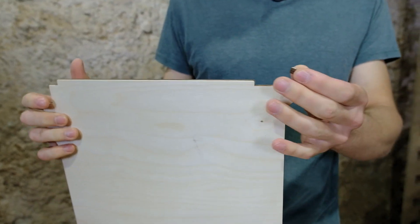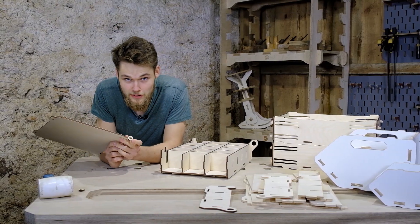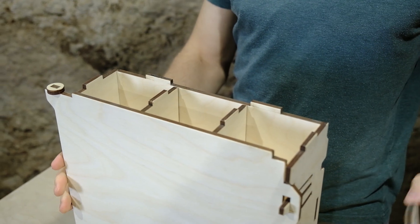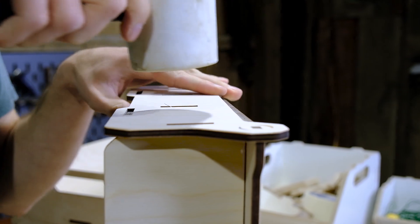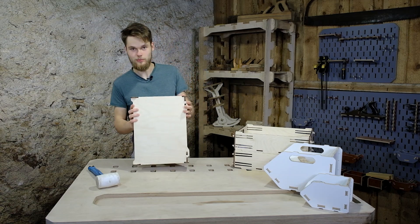Let's see how the bearing has turned out. It's really small but it seems it's going to be able to hold the lid while opening and closing the box. The bearing looks really nice.